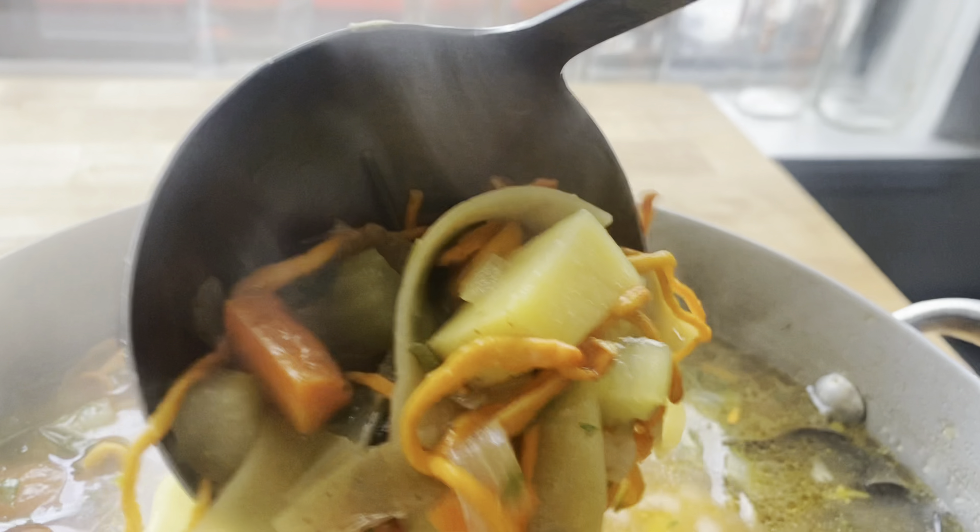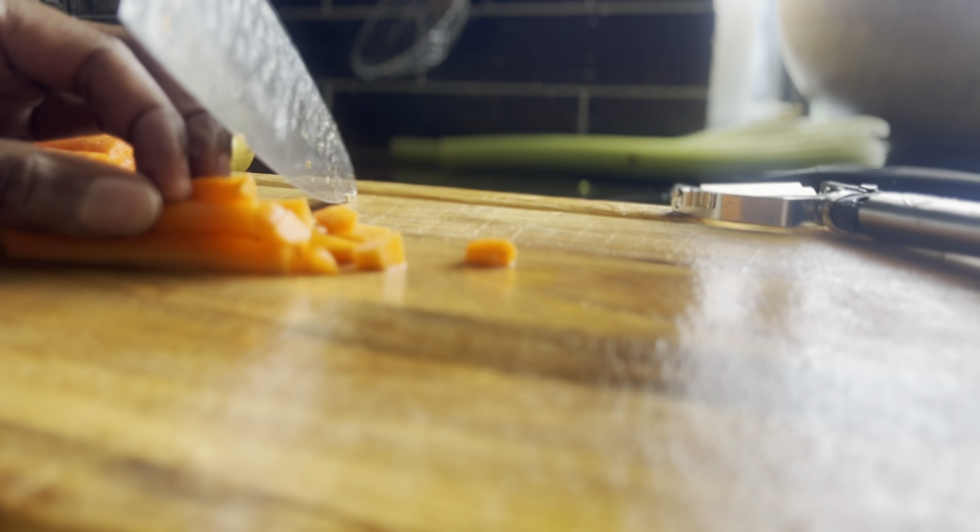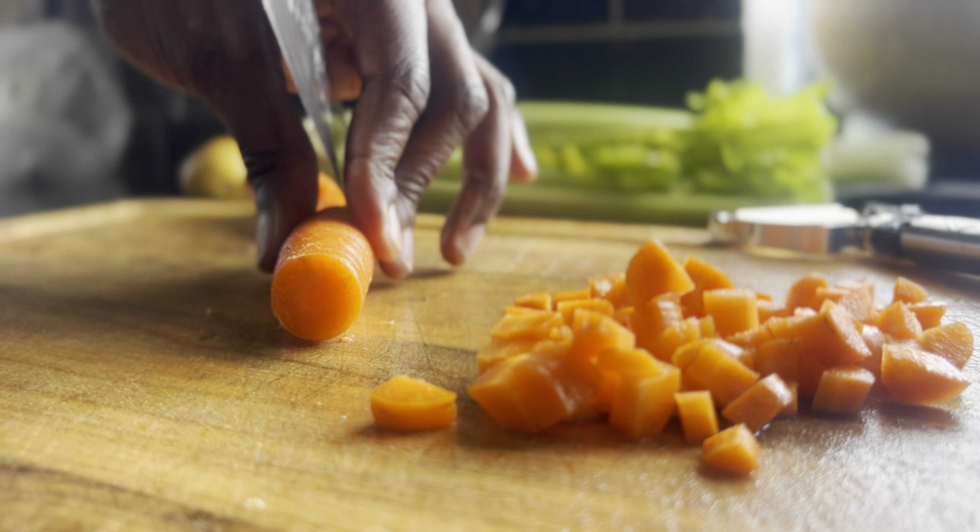Hello there. Welcome back to the channel. Today we're going to make some shroom noodle soup — it's a take on a chicken noodle soup.